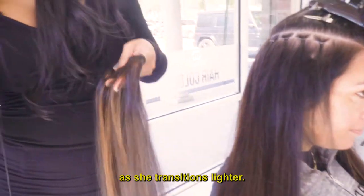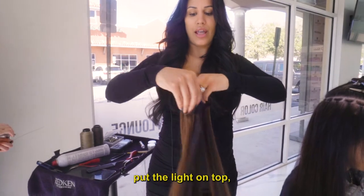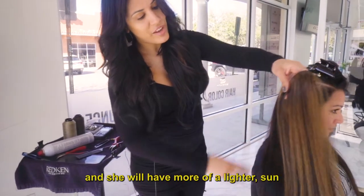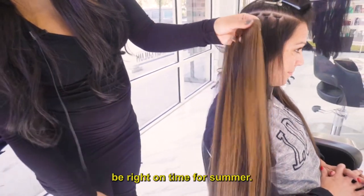As she transitions lighter the following time that we do her hair, we'll actually rotate the wefts, put the light on top, and she will have more of a lighter sun-kissed look — and that will be right on time for summer.